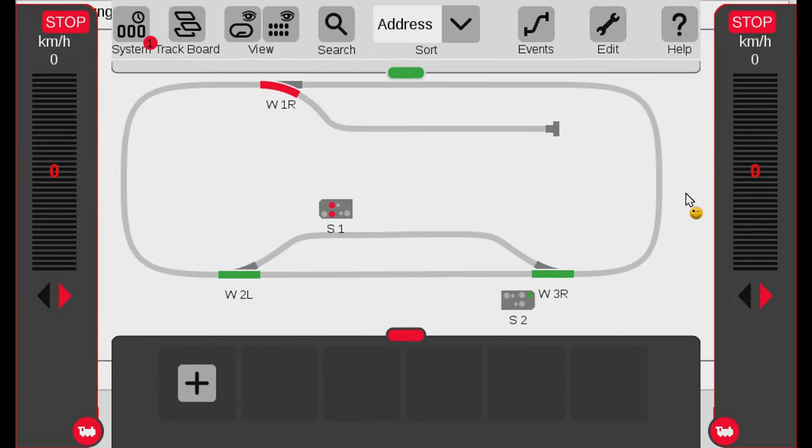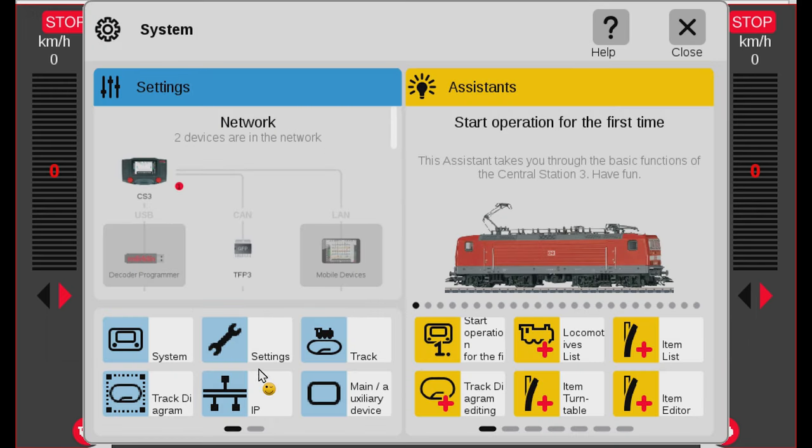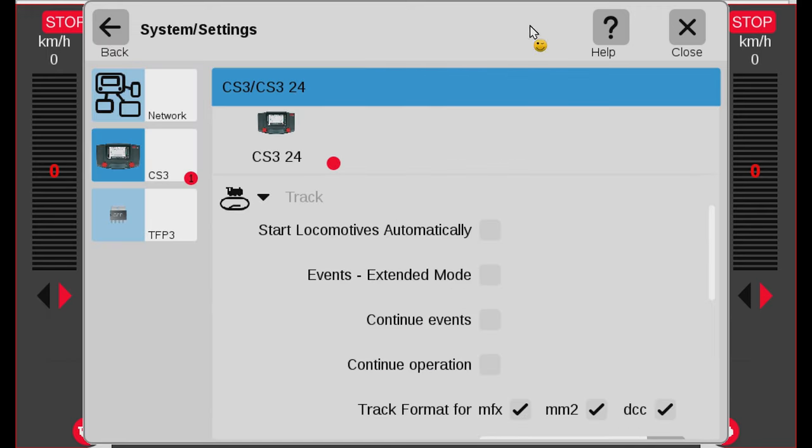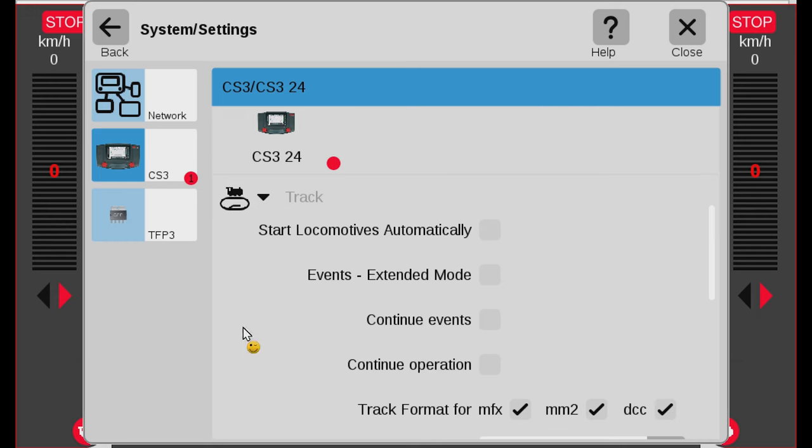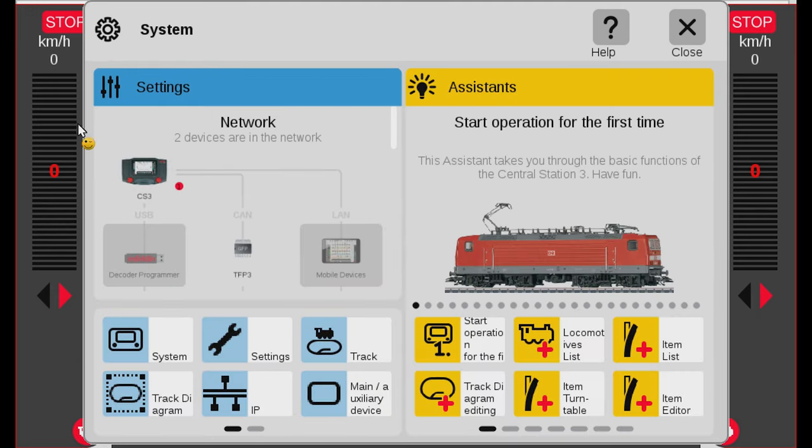Here I have the screen of my central station 3, and if you go to the upper left-hand corner you'll notice a red dot that says one — that indicates there is one update available. We can click on the system icon here. When you click on it you will enter the settings and assistant page. Note that if you were already in some settings, like the track settings, you may need to go back first. So here we are in the system settings, and I can check the current version of my central station 3.